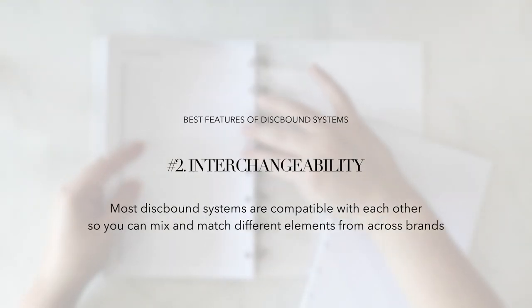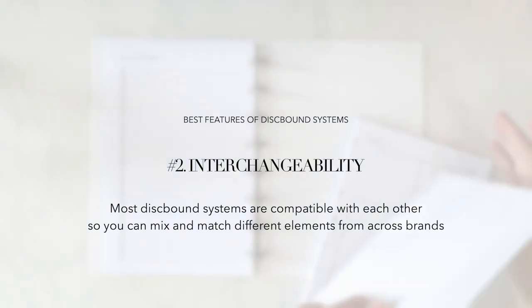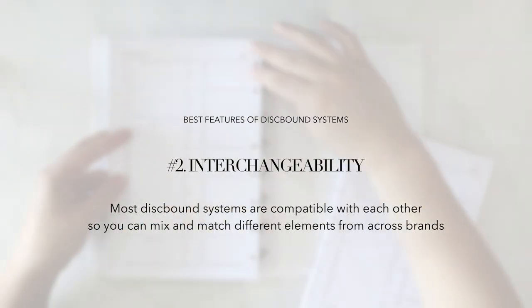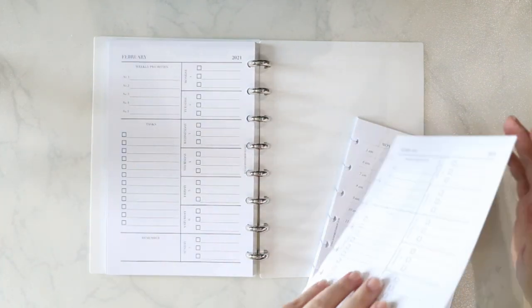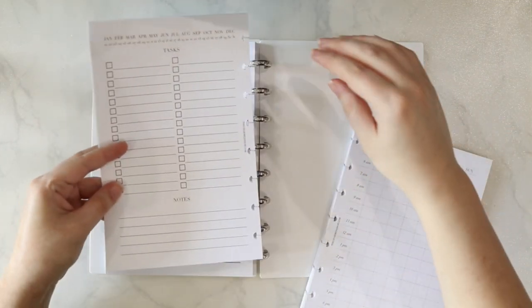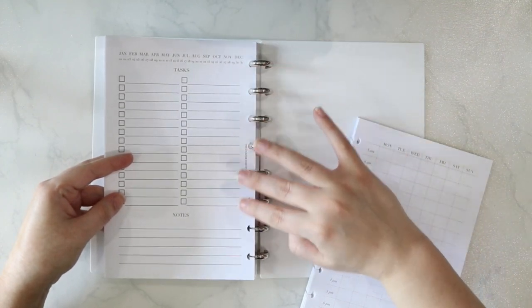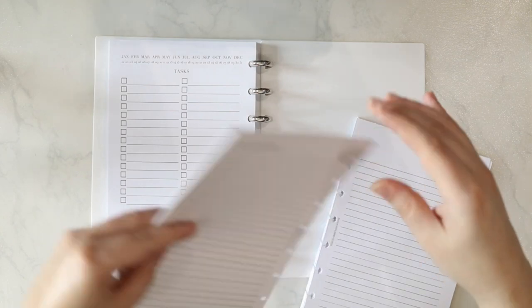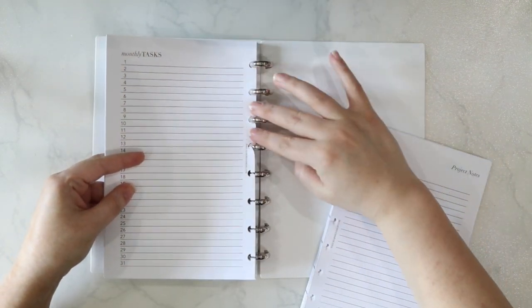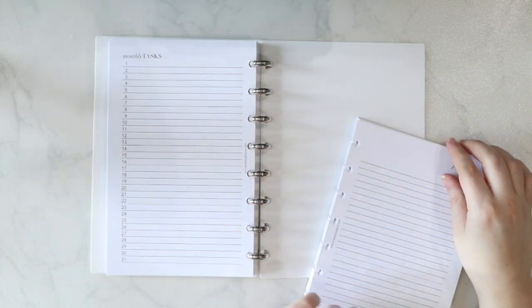Best feature number two is interchangeability. The next feature I love about discbound systems is that they are interchangeable for the most part. In just a moment, I will outline some of the most popular discbound planner systems to give you an idea of the options available. But with each system, the discs, refills, and accessories are interchangeable, so you can pick and choose what you want to use from one collection or another to build your perfect system.